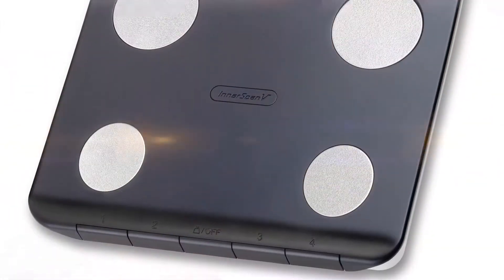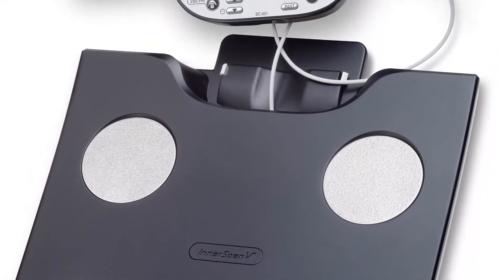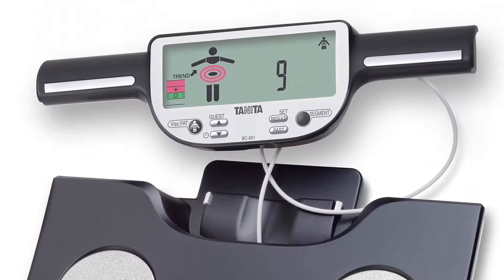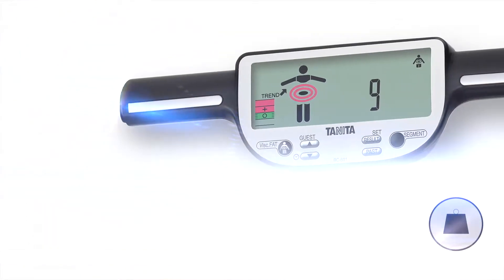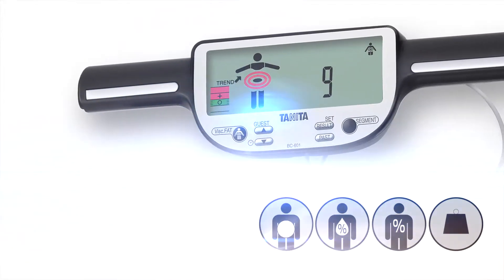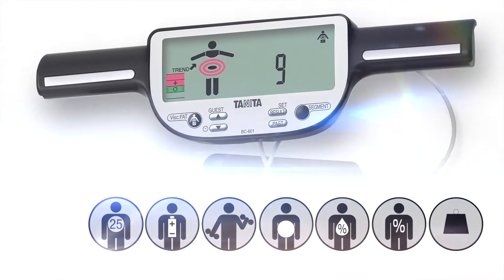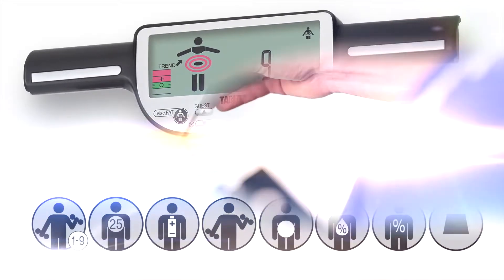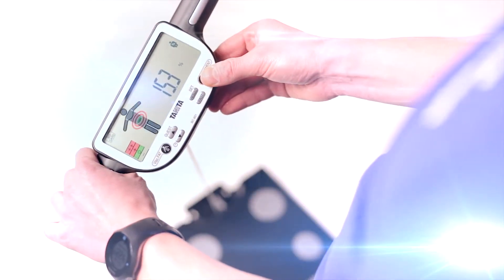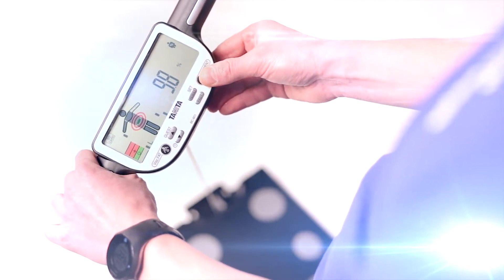The BC601 monitor uses the most advanced Tanita dual-frequency BIA technology to calculate total body composition readings, including weight, body fat, body water, visceral fat, muscle mass, daily calorie intake, metabolic age, and physique rating. Further segmental readings for each arm, leg, and the trunk are also shown, providing you with a complete body fitness analysis.